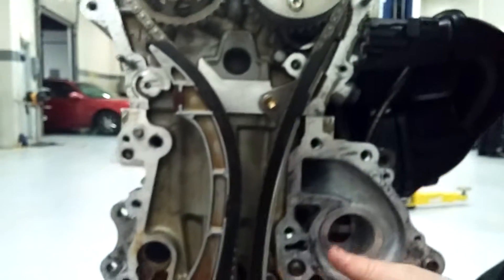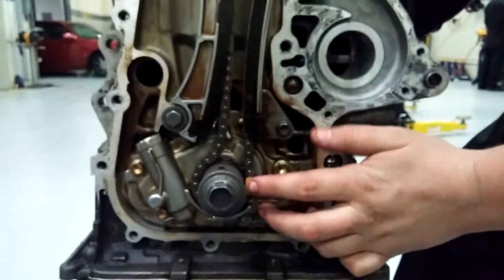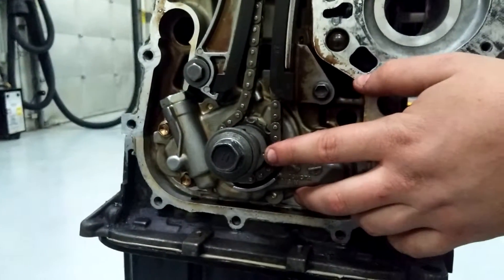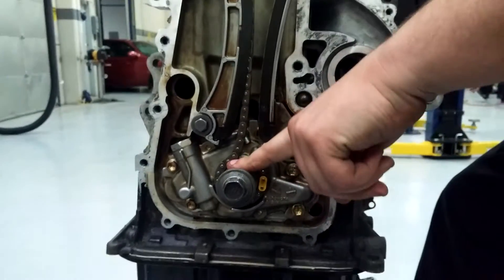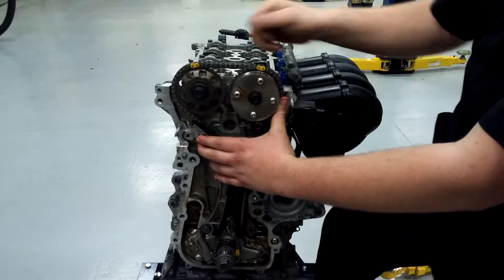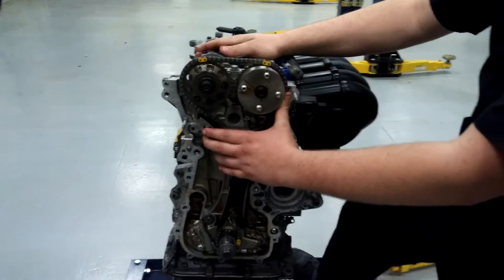Going down to the bottom to the crank, yellow dot on the chain lines up to the dot on the crank sprocket. The crank will be in top dead center when you put this in time. Once you get your timing cover on, it'll have a tensioner. It'll hold this and won't let the cams jump and will keep tension on the chain at all times.